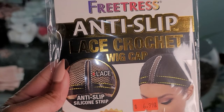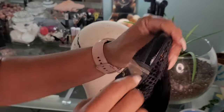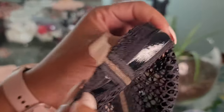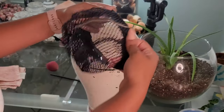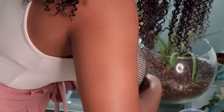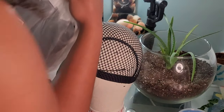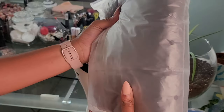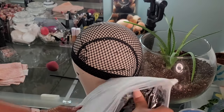For my crochet cap, I'm going in with the Freetorist anti-slip lace crochet wig cap. It has a silicone band going around the perimeter so you don't have to worry about it slipping. It also has combs to secure, but I don't like using the combs. It has a nice lace part where you can adjust it to either be a middle part or side part. For my hair, I'm going in with these goddess braids that I received off of Amazon.